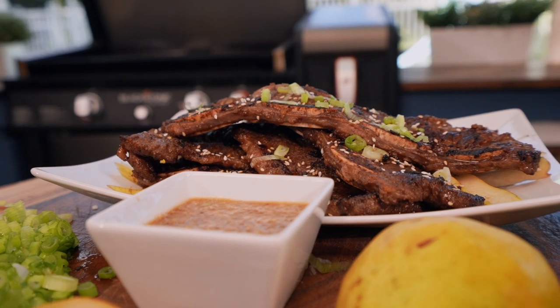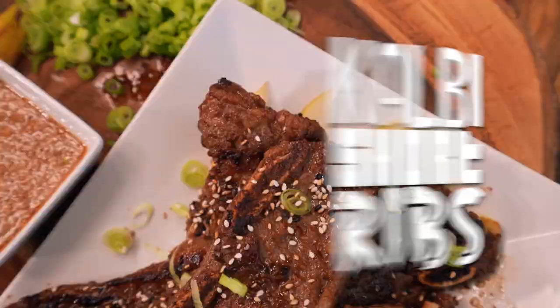Today I want to show you a fantastic appetizer or standalone light dinner. This is Kalbi ribs. It's a South Korean delicious staple and I'm going to show you how I like to do it.